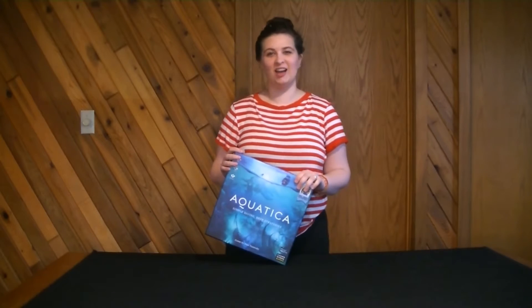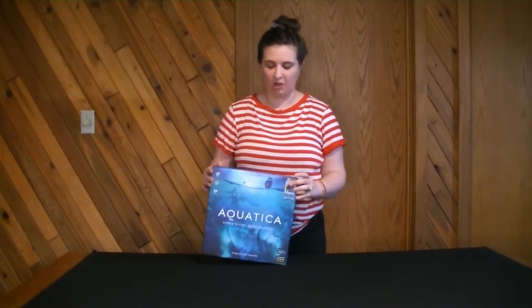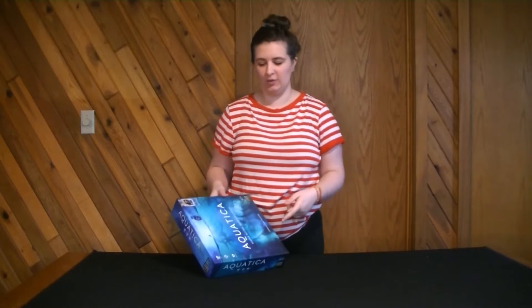Hey guys, welcome back to Nacho Average Tabletop. I'm Mikayla and today I'm unboxing the game Aquatica. I recently picked this game up at Barnes & Noble.